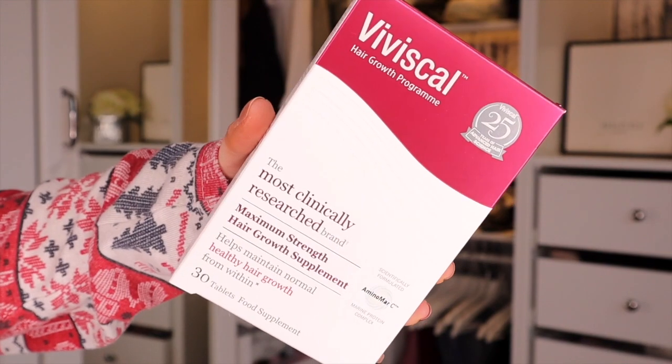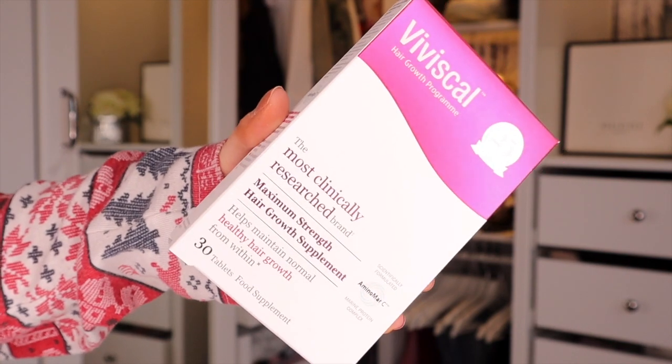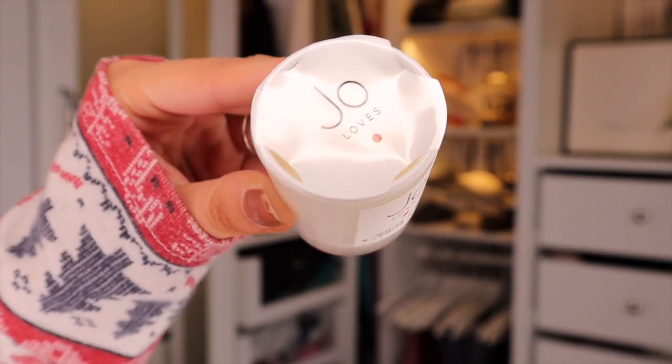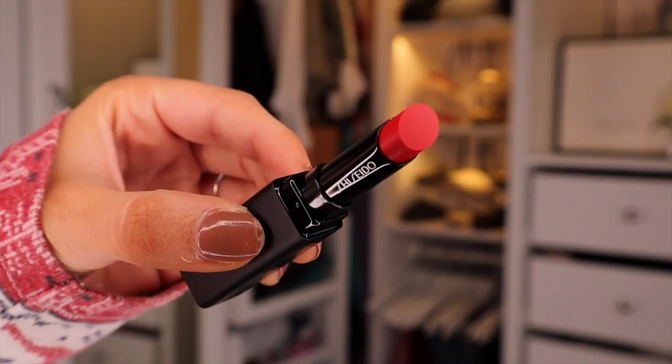Then we have something by Physique — the most clinically researched maximum strength hair growth supplement. You guys know I'm trying to grow my own hair. Apparently this has 30 tablets inside, so a month's supply, and it helps maintain healthy hair growth from within. Then we have the Inkey List Salicylic Acid Cleanser, which helps to reduce blackheads and breakouts — very good for congested skin. Then we have a Jo Loves Little Candle in White Rose and Lemon Leaves — you can definitely smell the rose in there. Something by Shiseido next — the Colour Gel Lip Balm. It's something red — basically like a tinted balm lipstick.